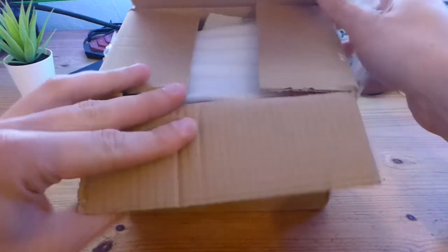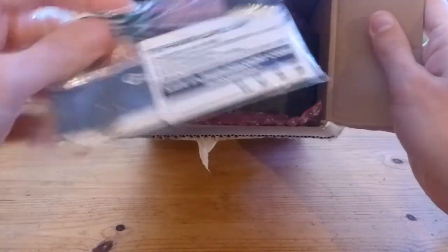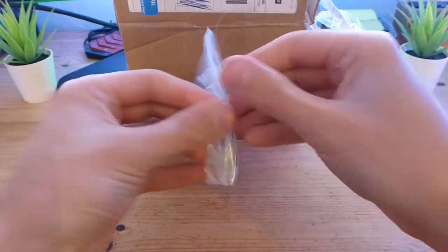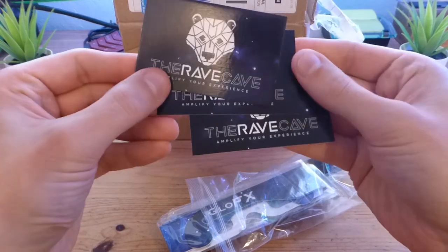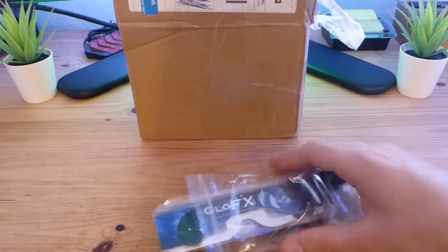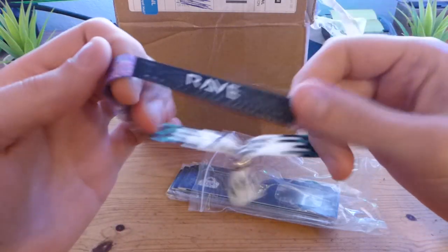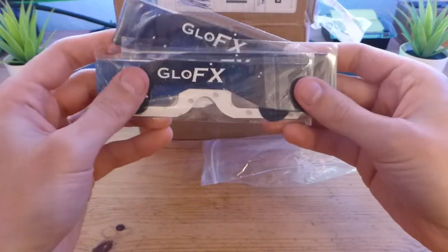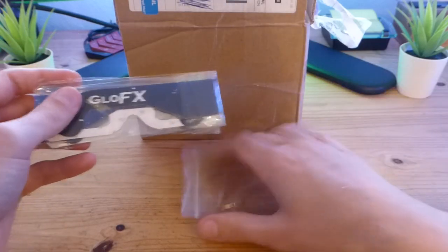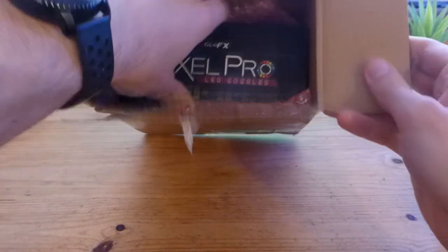Let's take a look at the package. It seems like the Wave Cave included some gifts. There are some business cards with discount codes, there is also a bracelet, and then there are three paper glow effects — diffractional glasses. You get those if you order for over 30 pounds, so it's nice that they were included.